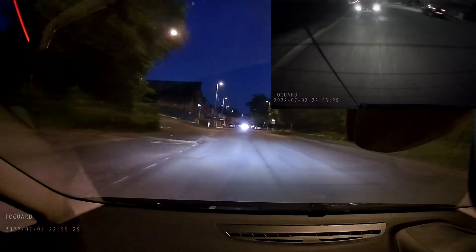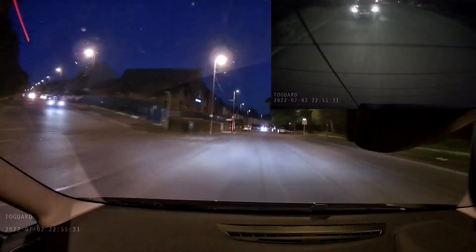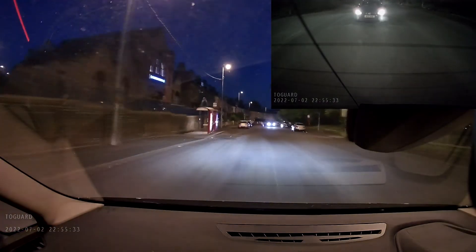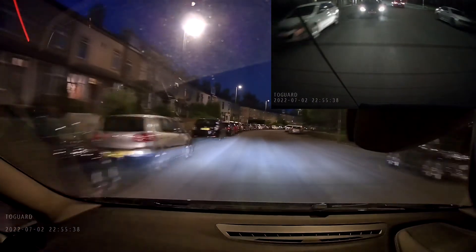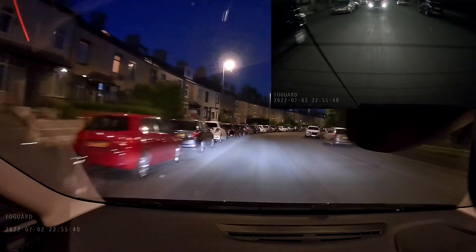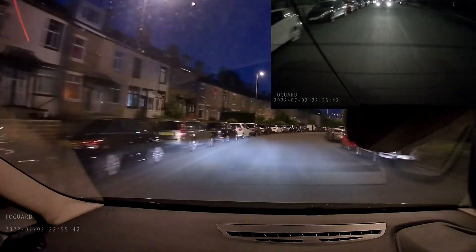The audio you're listening to now is coming from the dashcam. What do you think of the image quality? Do let me know. One thing to remember: the image quality you are seeing is slightly reduced as YouTube compresses the file.